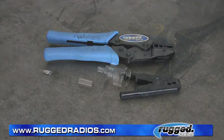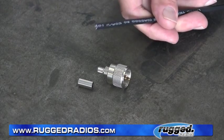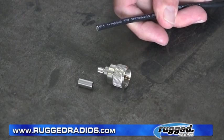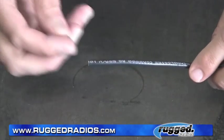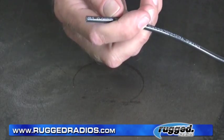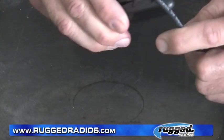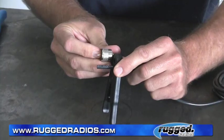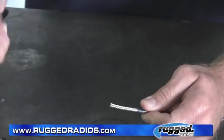We've got our UHF connector that we're going to install on our coax cable. We're going to take our coax cable — right now it's cut — strip it back, and install our UHF connector. First, take the UHF connector and slide this little crimp sleeve over the cable. I always like to do this first because after you strip the outer covering back, it's a little hard to get it over the braided shield. Next, take the cable stripper and strip the outside of the cable — about the length of the connector. Put the stripper on, rotate it around, strip it off.